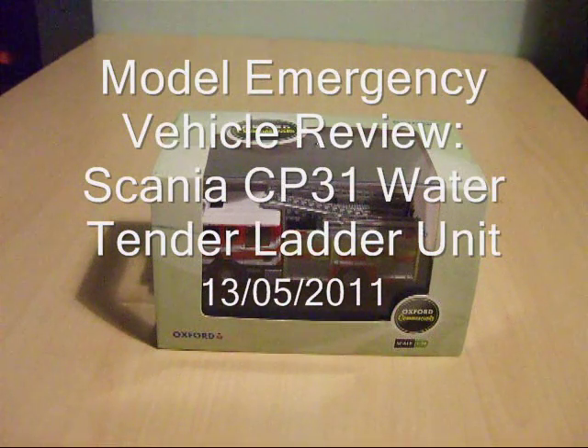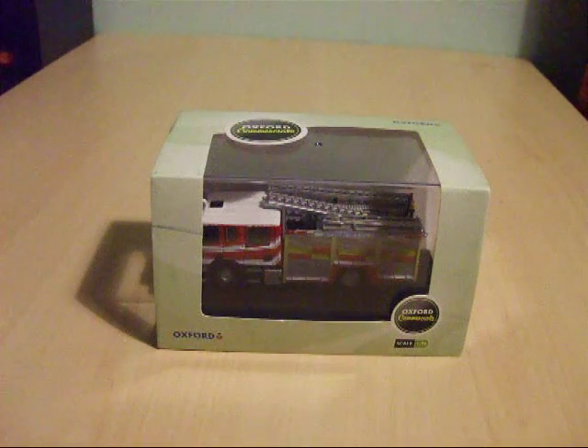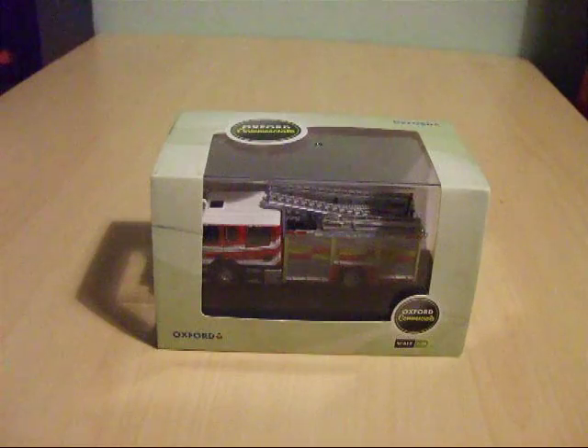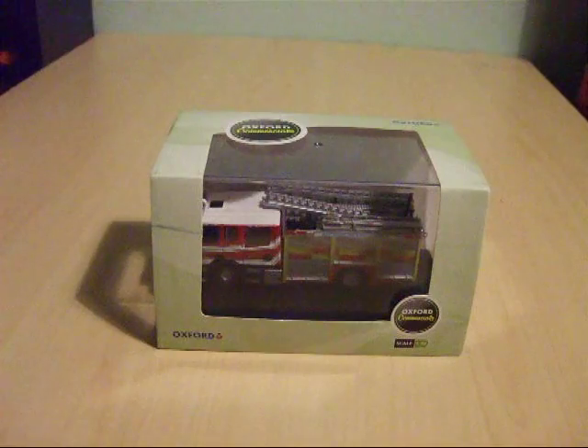Good evening and welcome to my third emergency vehicle review video. Tonight I'm going to review the West Sussex Fire and Rescue Scania CP31 Water Ladder Tender fire engine, which is a UK fire truck from Oxford Diecast in their Oxford Commercial range.